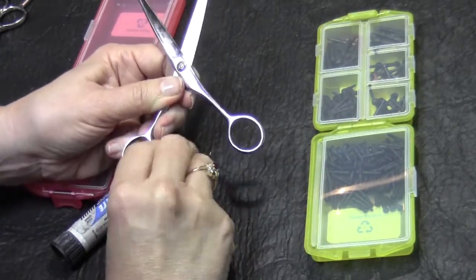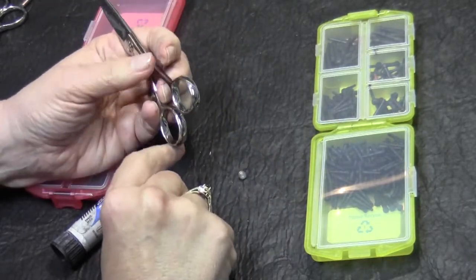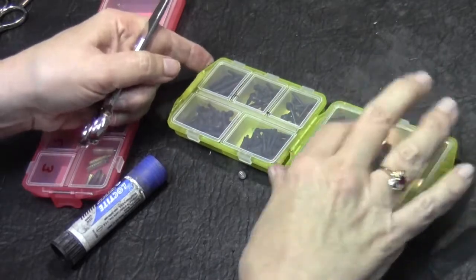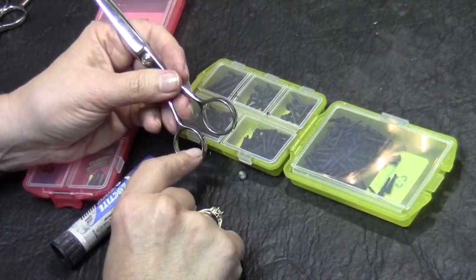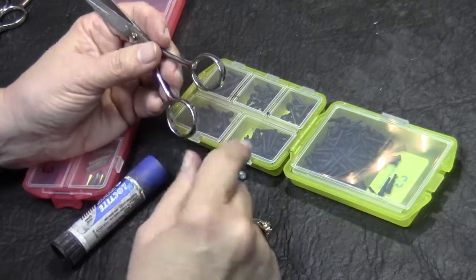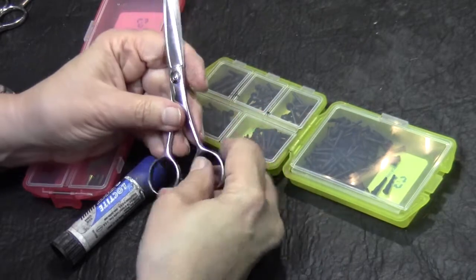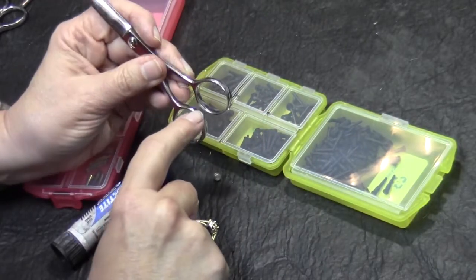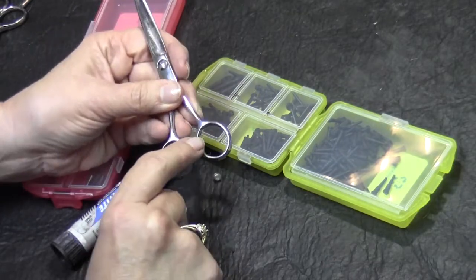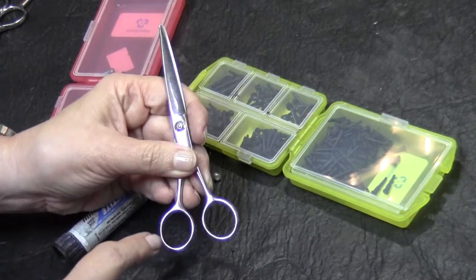If you don't have a screw-in bumper to fit it and you've checked all your screw-in bumpers, then you can use a regular pull-through bumper that's used on other types of shears that don't have screw-in bumpers. What you're going to do is close your shear and look at where the width is between the blades. That's about the size of the bumper you need.